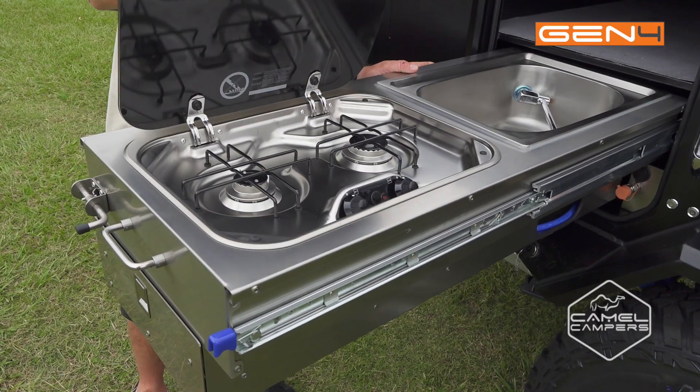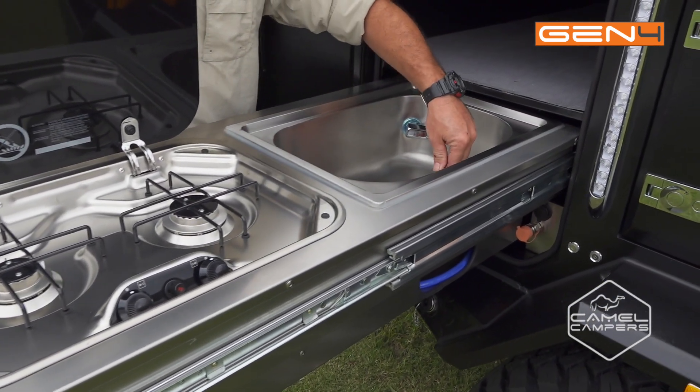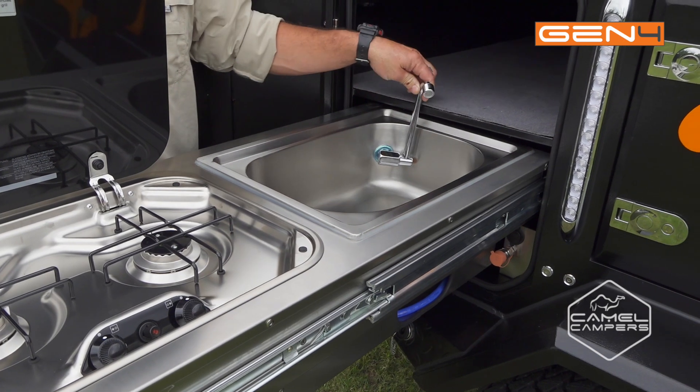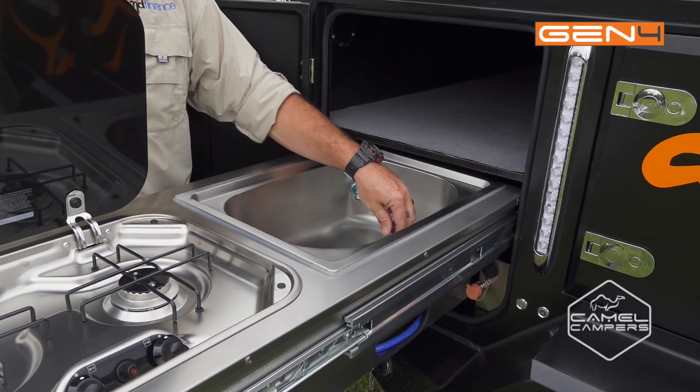In the kitchen you've got a two-burner gas stove and you've got your sink with your tap to turn your water on and off. You lift the tap, water comes on; drop your tap, water turns off.